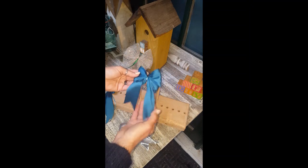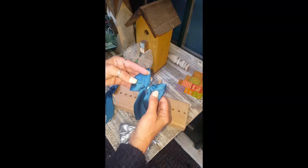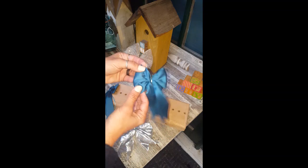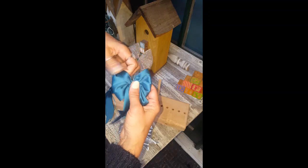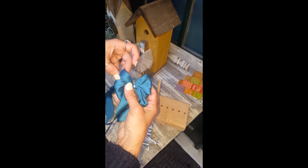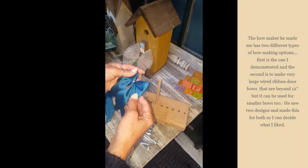I just think that looks darling — it's very pretty. I did three loops around; you can do just two and it would look just like this. But I like that third one — I think it gives a little bit more fullness.